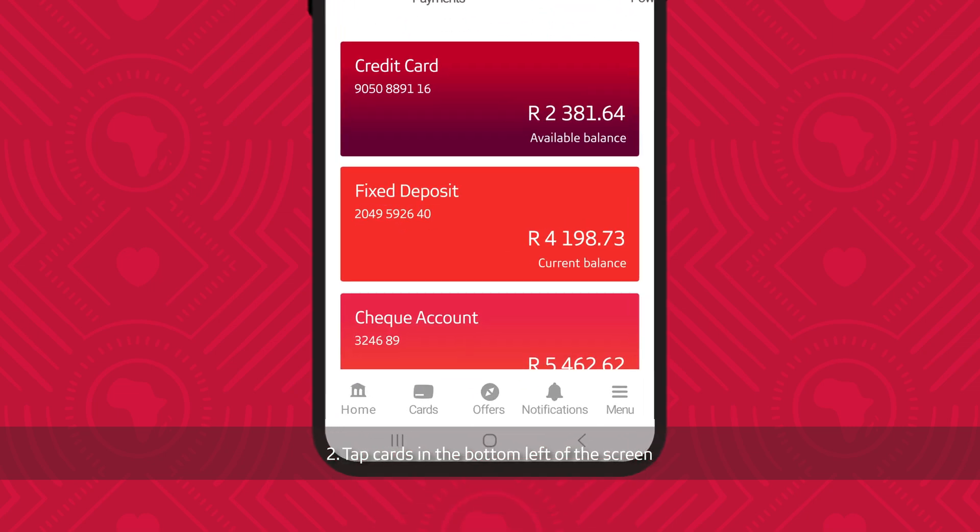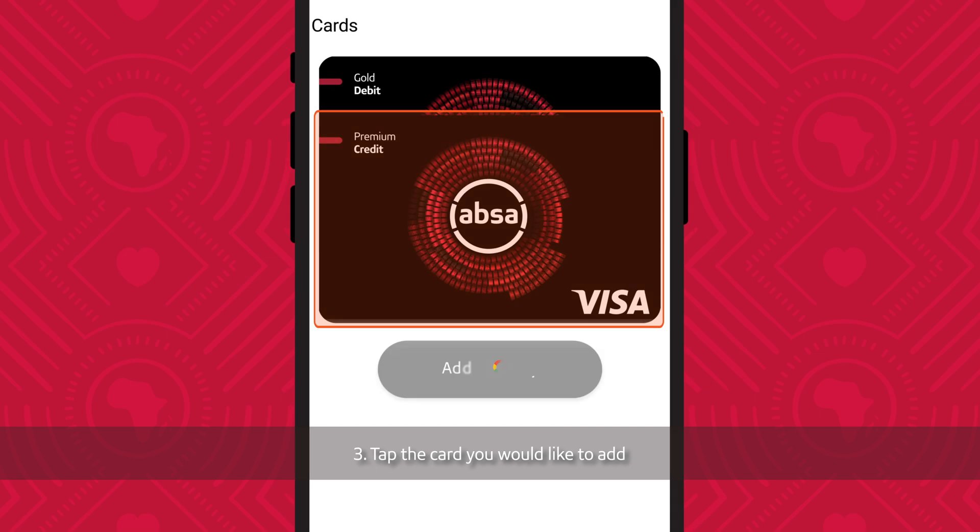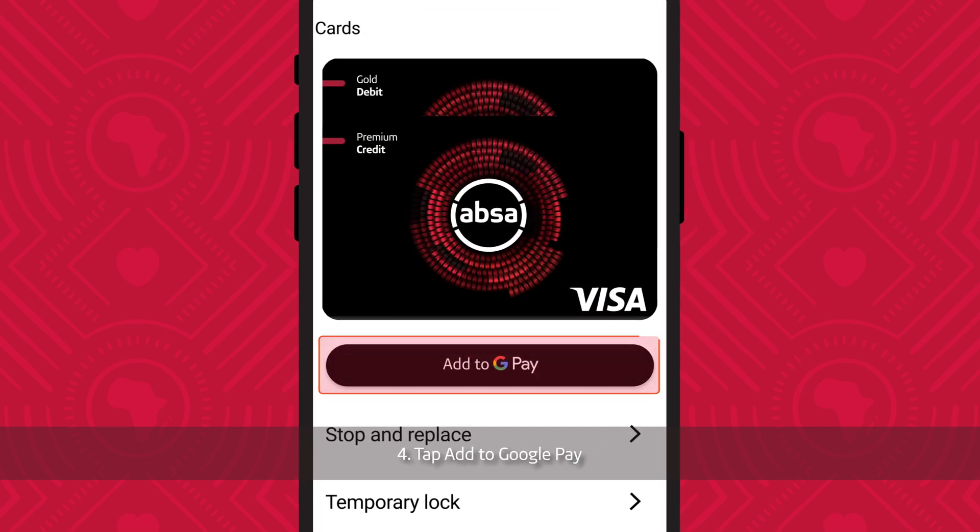Tap Cards in the bottom left of your screen. Tap the card you would like to add. Tap Add to Google Pay.